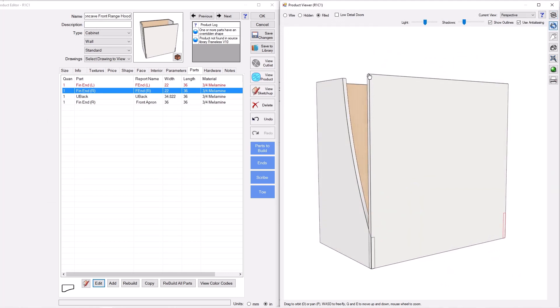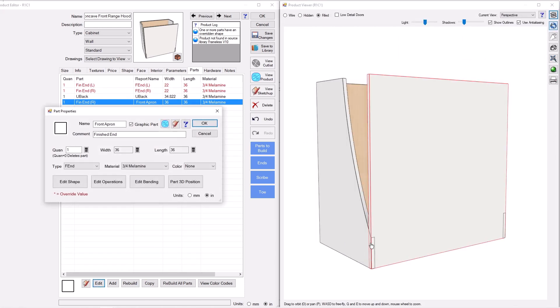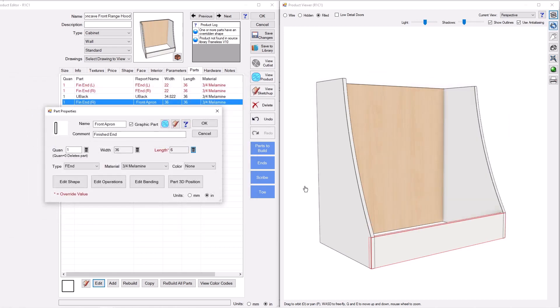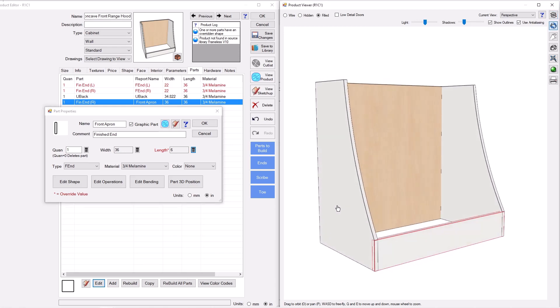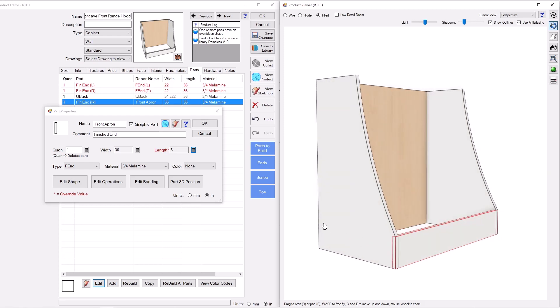Next I want to shorten the front apron down to our apron height. I'll click on that part, press Edit, go to Length, and type in FAH — our Front Apron Height parameter. There we go. Pretty quickly we've got a shape that's starting to look like our hood.